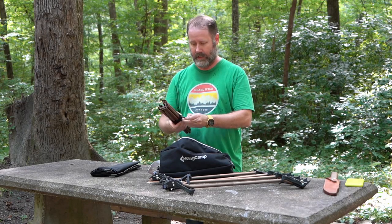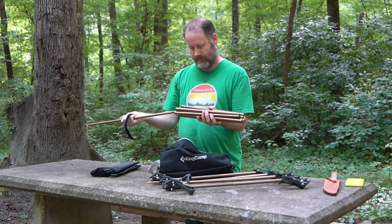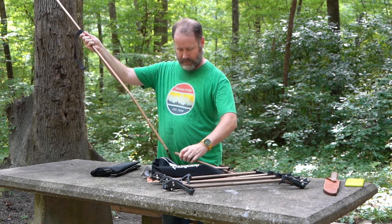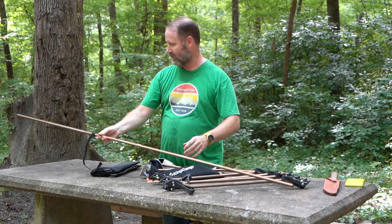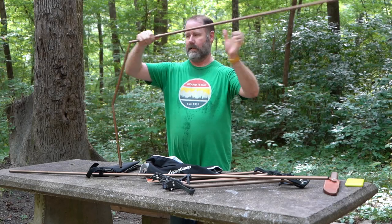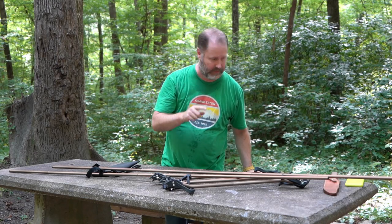I like the way it's packed up, everything goes together pretty nice. I like that it stays on there so you don't lose it. Just like a tent, everything is a bungee pole that sticks together.